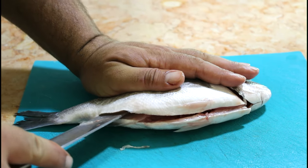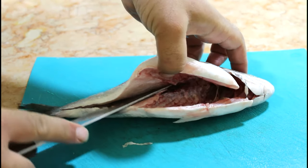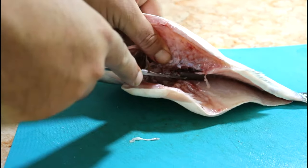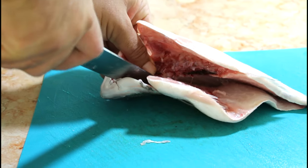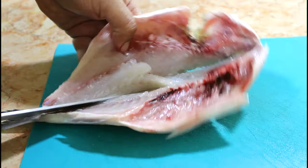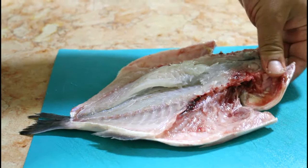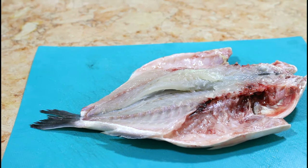After you've made the incision, you turn and go along the rib cage — you need a nice sharp knife — all the way through. And voila, here it is, opened nicely like a book.